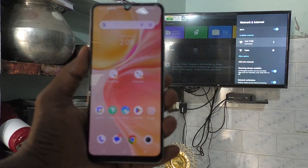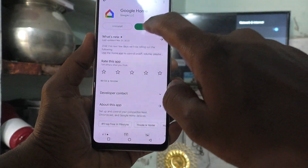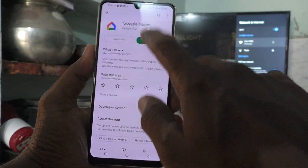It is connected successfully. Now come to your phone and install the Google Home app. I already installed it — click on Open.